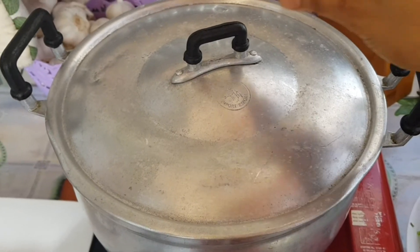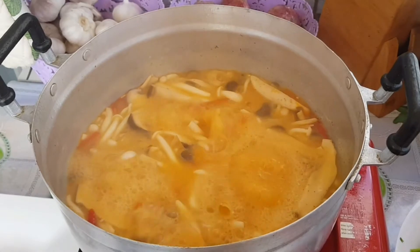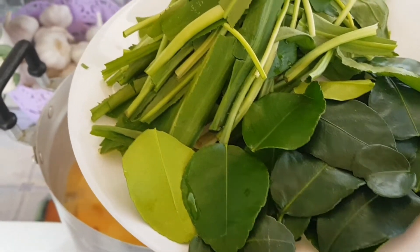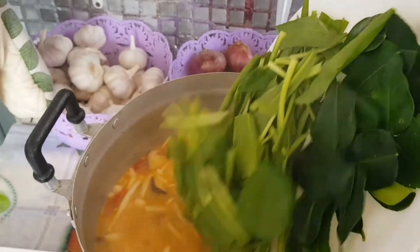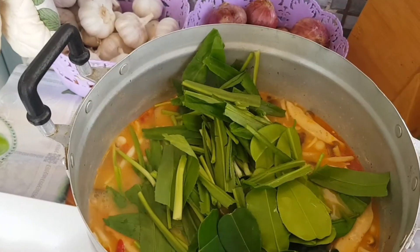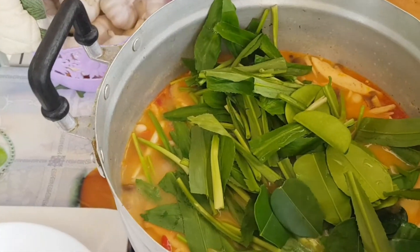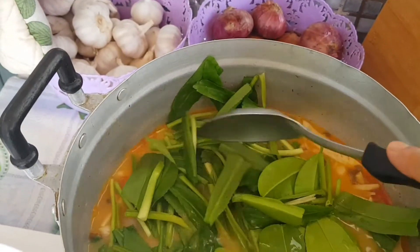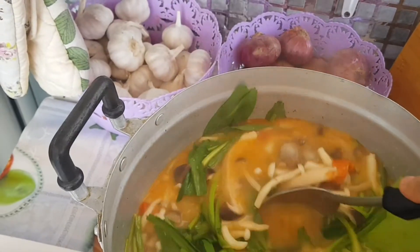Now it's time for our final ingredients — kaffir lime and coriander leaves. It smells good. Those leaves make the soup fragrant and delicious.